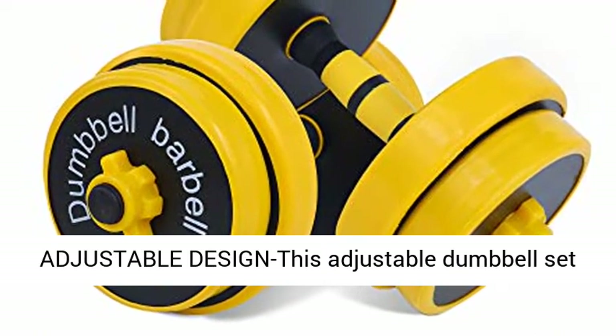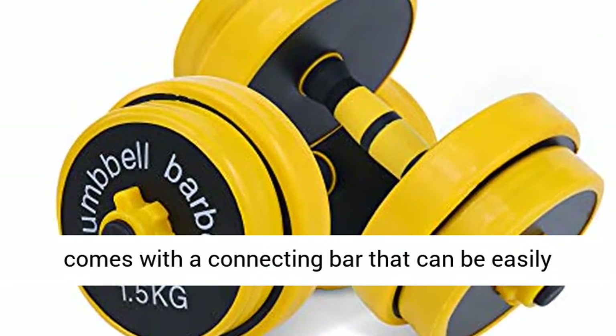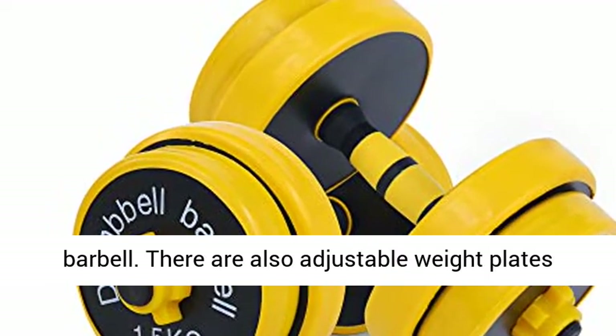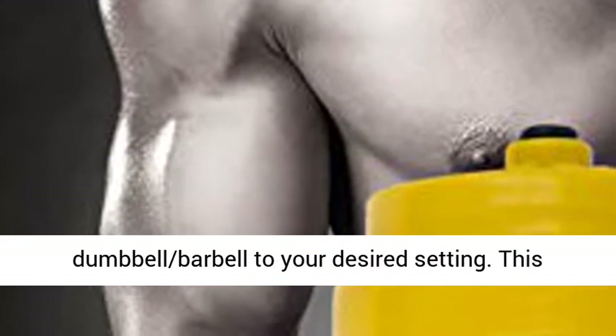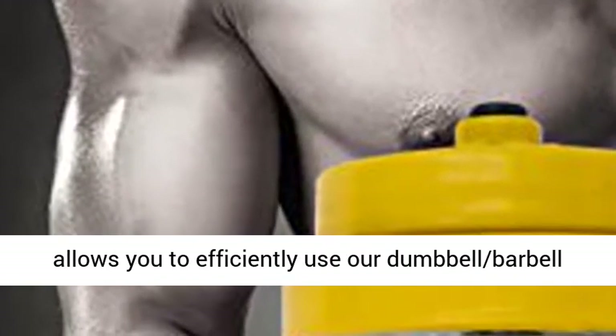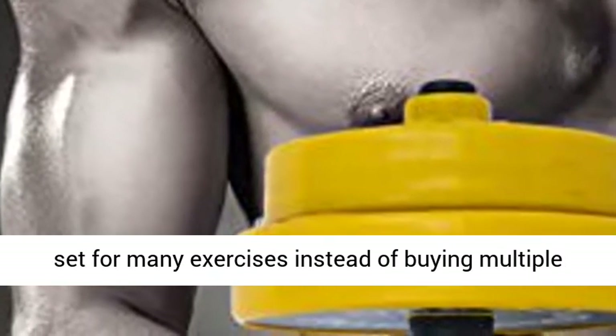2-in-1 Dumbbell Barbell Weight Adjustable Design: This adjustable dumbbell set comes with a connecting bar that can be easily attached to both dumbbells to transform into a barbell. There are also adjustable weight plates that let you customize the weight of the dumbbell barbell to your desired setting. This allows you to efficiently use our dumbbell barbell set for many exercises instead of buying multiple sets.